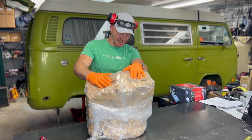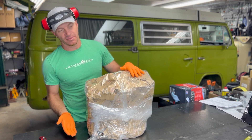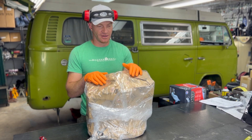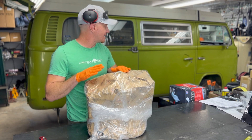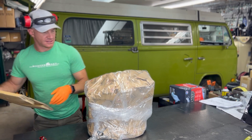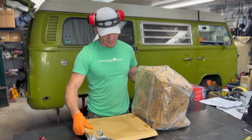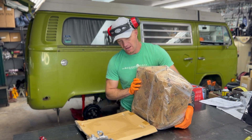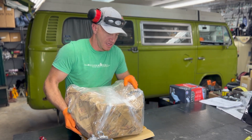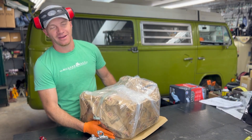We're going to tilt it back and put our adapter plate on the back so we can put it on the engine stand over here. But we're not unboxed yet — we're almost there. Going to grab some cardboard to have a place to drop this without putting it straight on the bench.